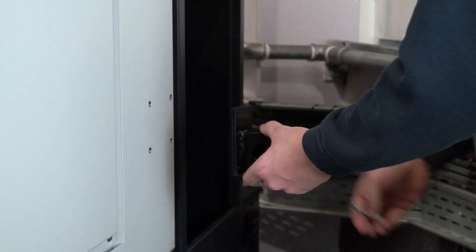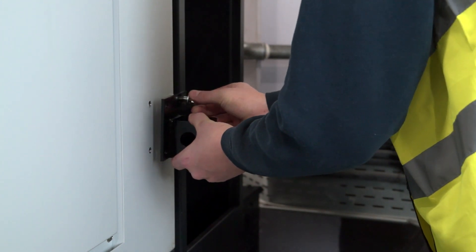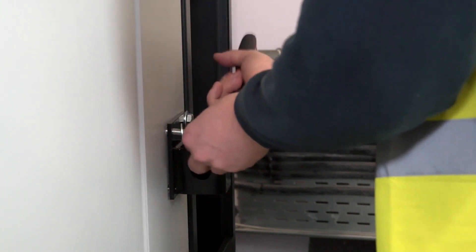Attach the lower transport bracket and use a ratchet to tighten.